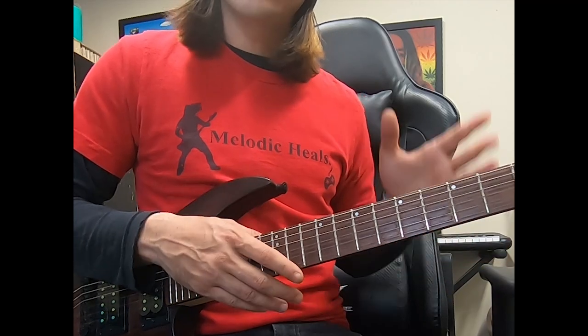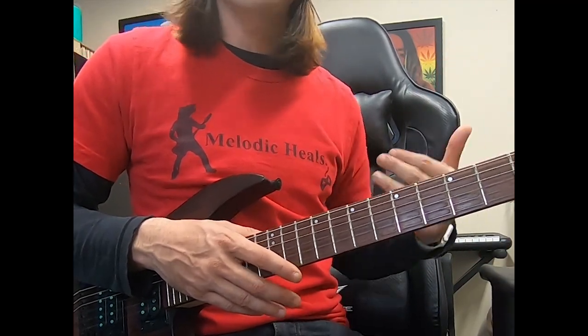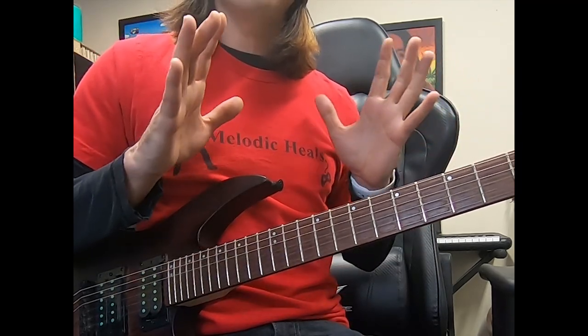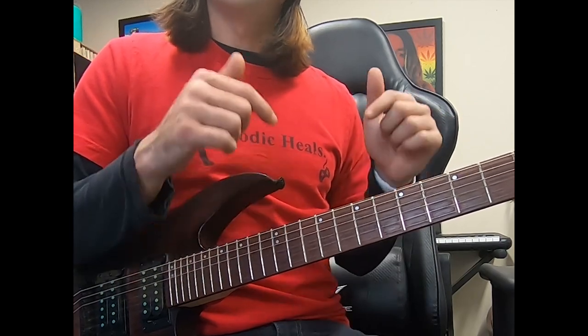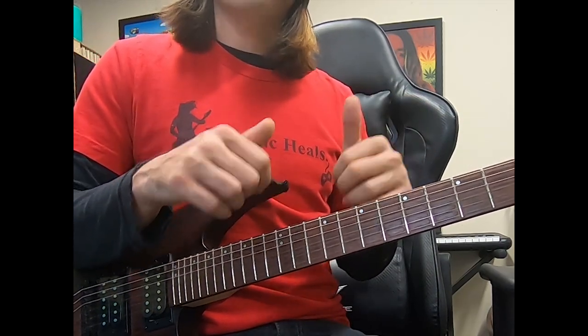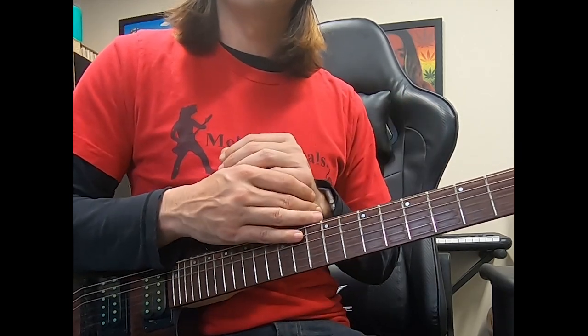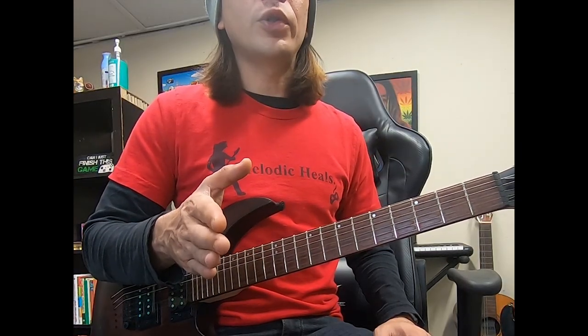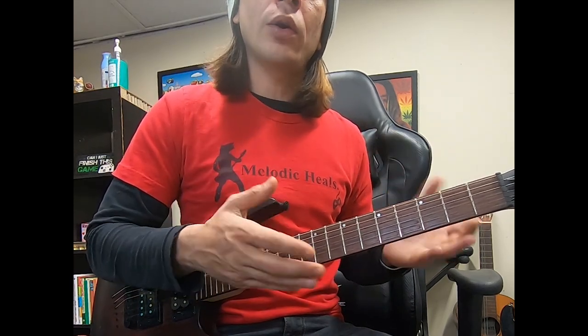So if you need help with bar chords, click on the card that is showing up somewhere in this corner — it's going to show you a whole bunch of chords in five minutes, and then come back. The chords for this song are actually in that video as well, so they work together. Now that we have our proper tuning and we know that we're using bar chords, let's start with the first layer of the song.